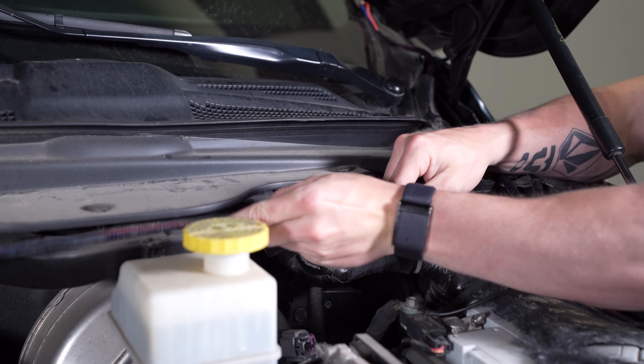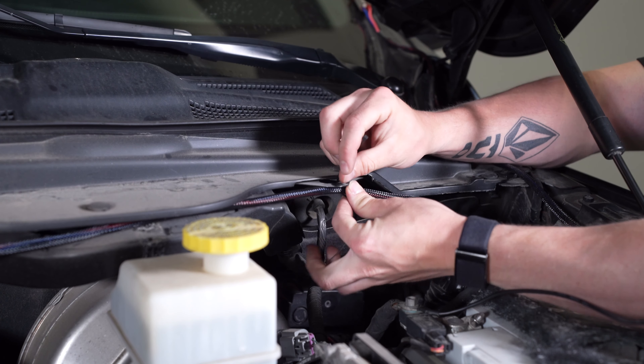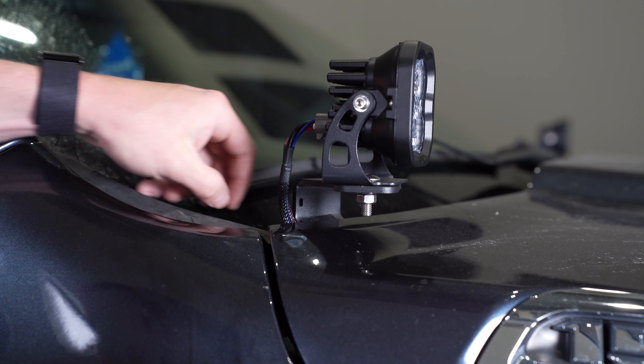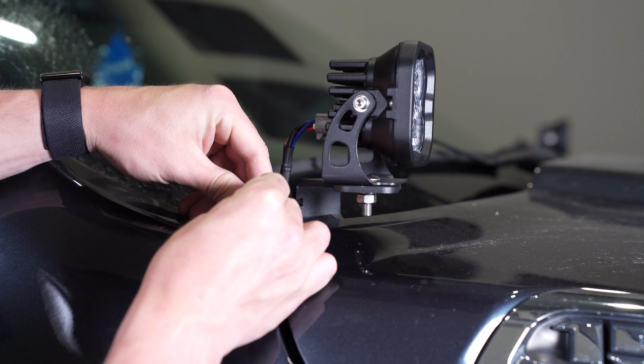Finally, tie up any excess wiring away from any hot or moving parts using the included zip ties. You'll notice there are integrated slots on our bracket, which will allow you to secure the wiring to the bracket if you choose to do so.